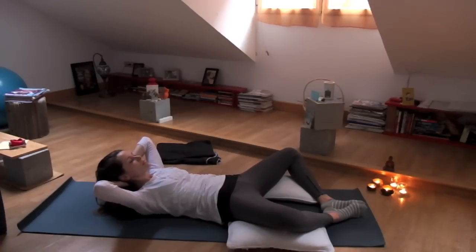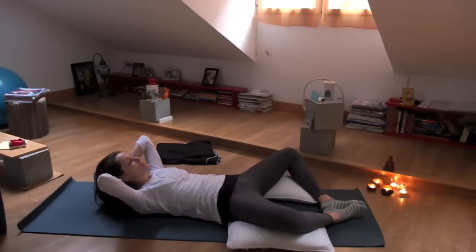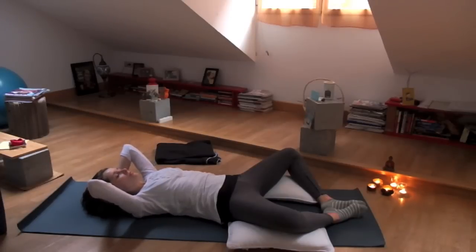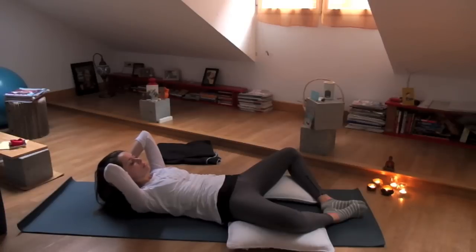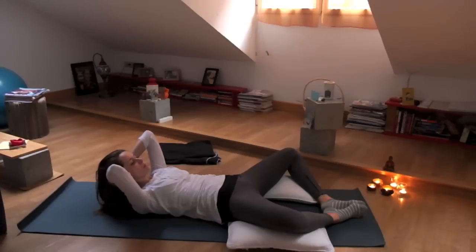And when you exhale, lift the shoulders and the head away from the ground. Inhale down. Exhale up. So just in a very relaxed way, activating your core muscles slightly. Inhaling down and exhaling up. A few more.